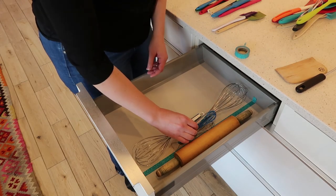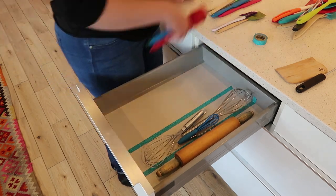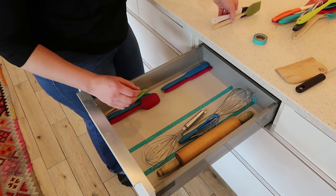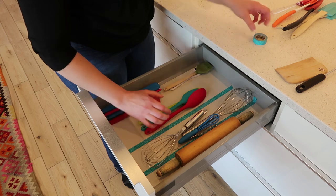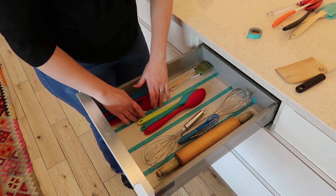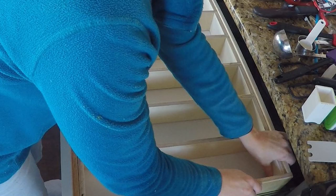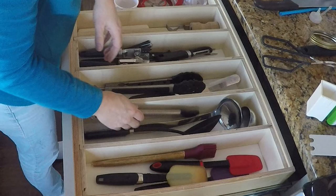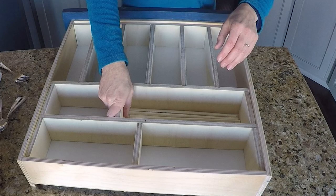An easy way to test out the divider layout is by using washi tape, since it's about the same size and width as the plywood. Keep in mind that you'll be adding channels for the dividers to slide into, so having two or more pieces run the full width or length of the drawer will help keep things square and stable. You can use the full-length pieces as pressure points with dividers as spacers. Planning a tight-fitting organizer like this means you won't have to use any glue, so you can remove or adjust dividers easily, and it makes cleaning up little dust and crumbs much easier.